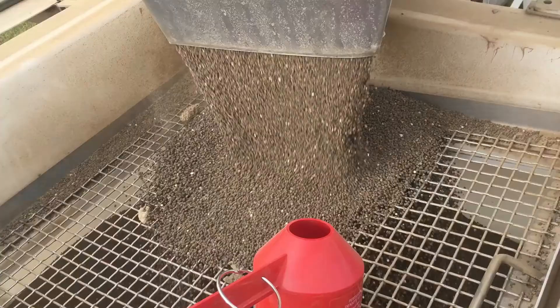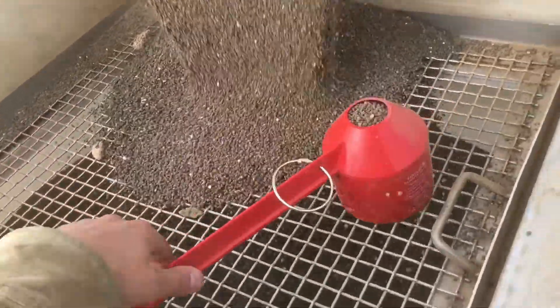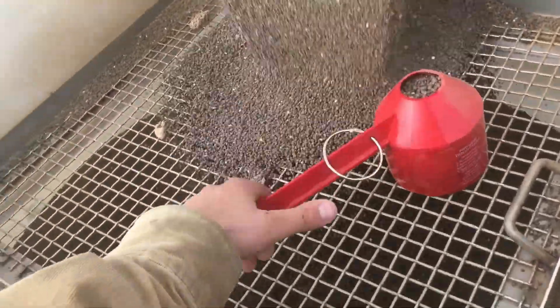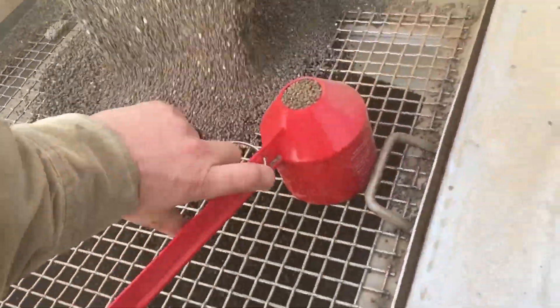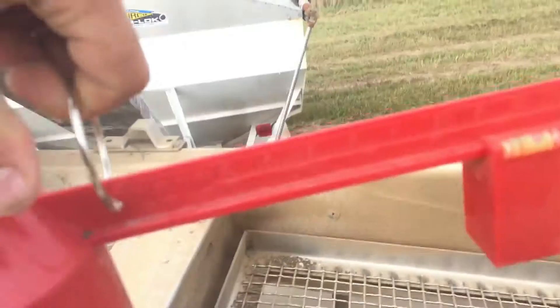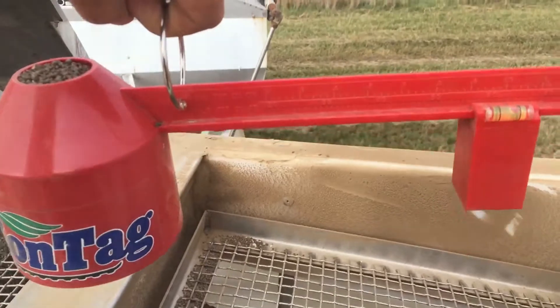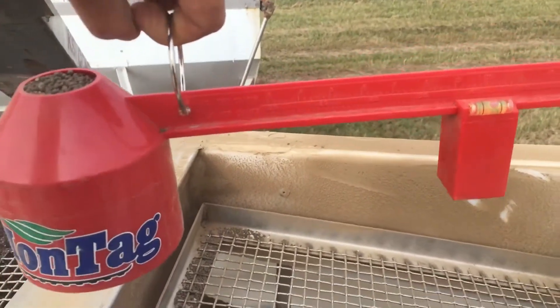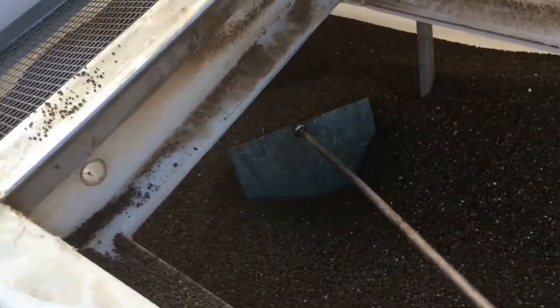Check your density at every fill-up. Once you're done filling, level your product out evenly.